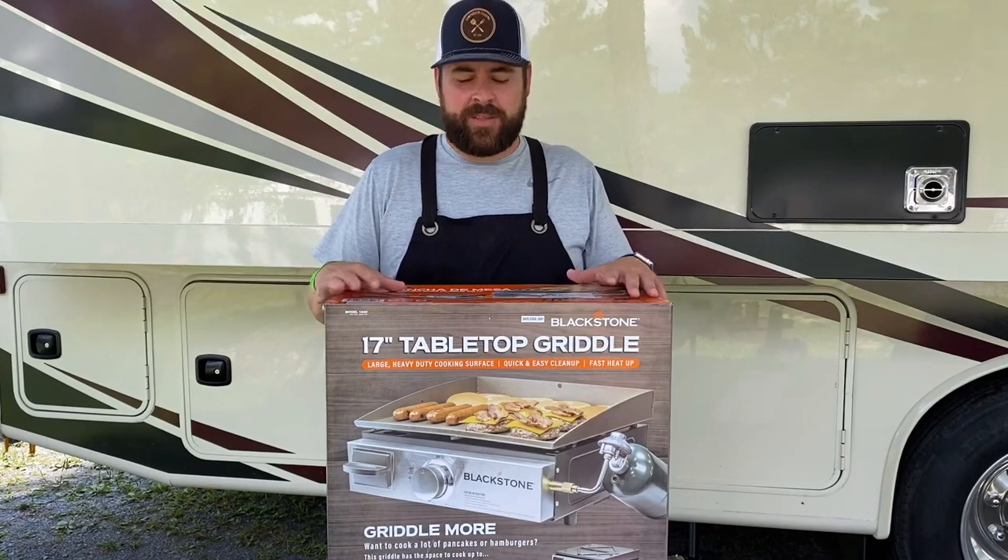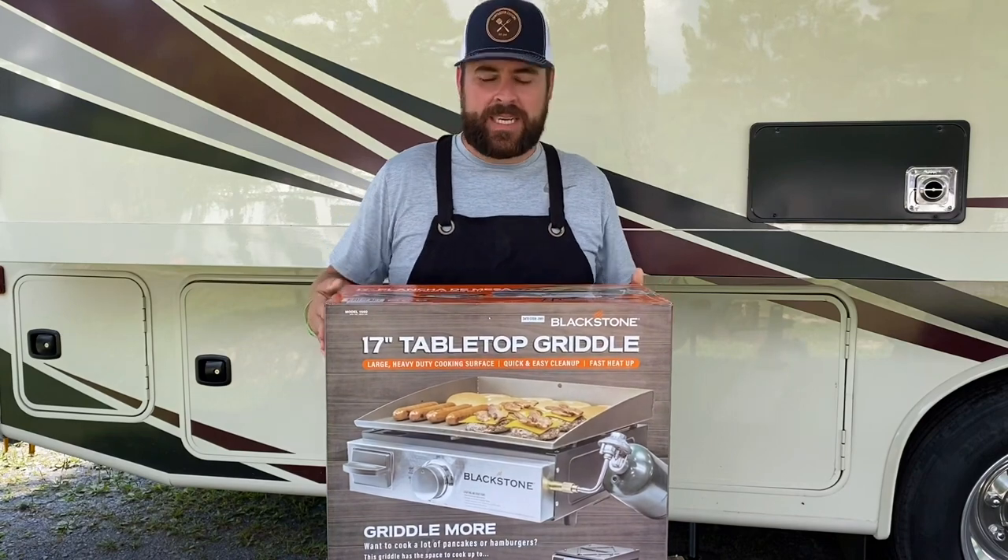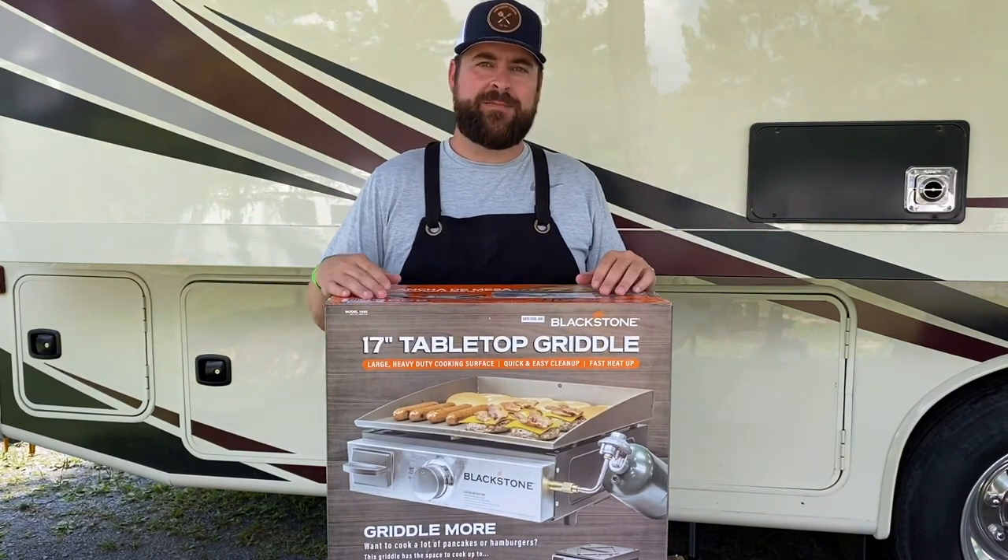Hey guys, welcome back to the channel. Today we are unboxing a new Blackstone 17-inch griddle. Stay tuned.